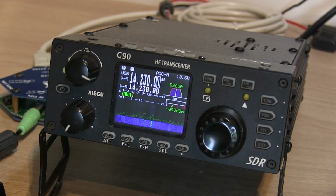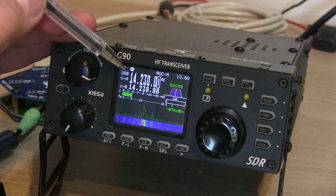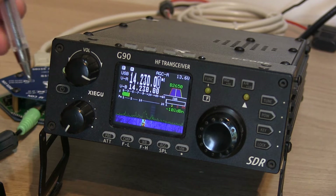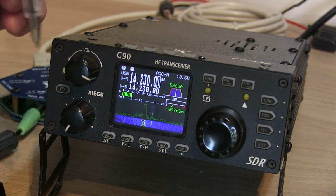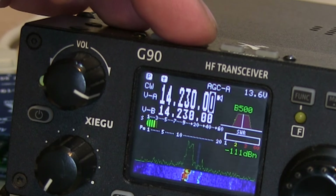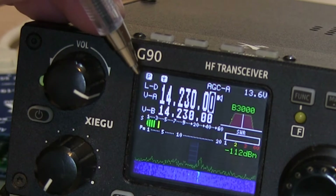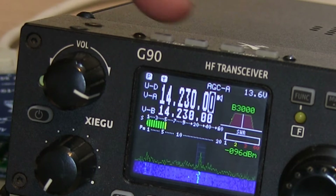Looking at the G90 settings — my G90 is using firmware version 1.79b. First thing we need to change is the mode. We're currently in upper sideband (USB) because I'm on the 20 meter image frequency, center of activity at 14.230. We still want upper sideband, but with firmware 1.79b we can change it to upper sideband data. If I press the mode button, you can see we've got UD — upper sideband data or digital — and CW, CWR, narrow FM, AM, lower sideband, lower sideband data, upper sideband, and upper sideband data. Upper sideband data is the one we want, using the mode keys on top to scroll up and down.